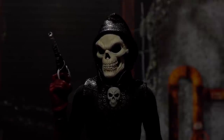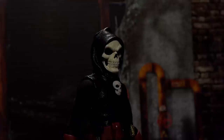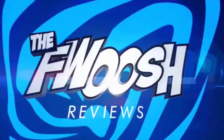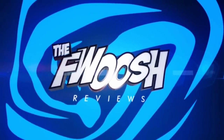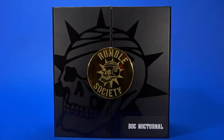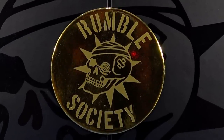My name is Doc Nocturnal. Can I call you Doc Noc? No. Okay people, welcome back to another Foosh Review. Today let's take a look at the Mezco 112th Collective Rumble Society, Doc Nocturnal.